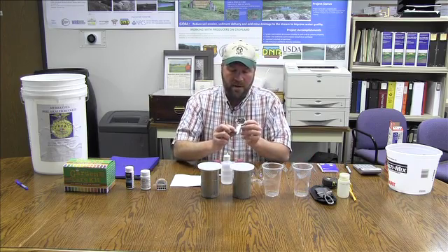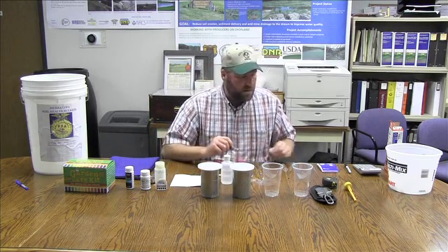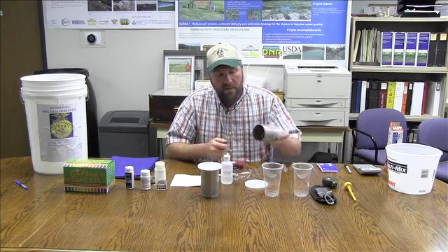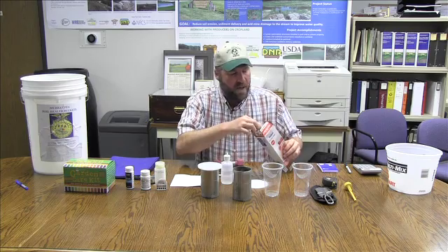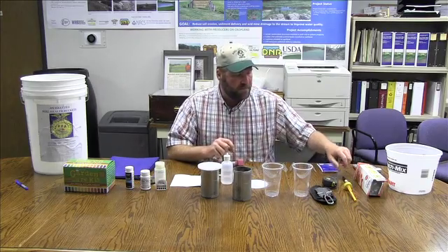There is a one eighth measuring cup to ensure a one to one ratio when doing the chemical properties tests. A small butter knife with a little serrated edge is used to clean off the bottom of your bulk density sample — you just scrape that away. There are zip lock bags that you could collect your bulk density samples in, and a marker to write where those samples come from and the dates.